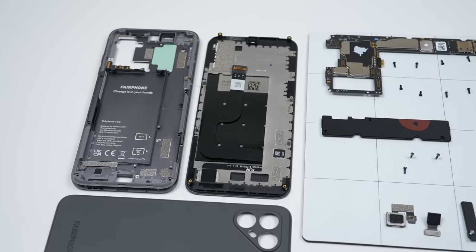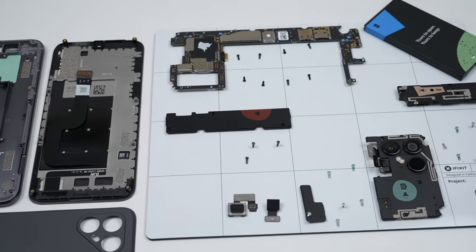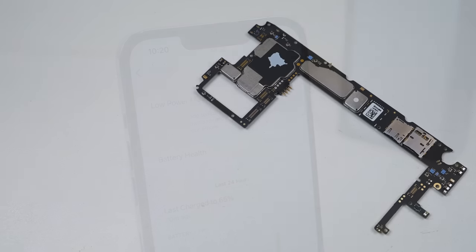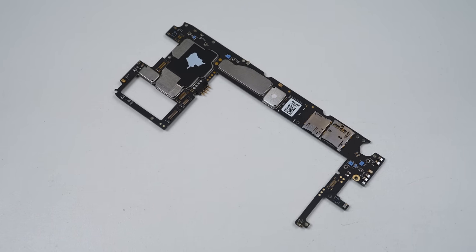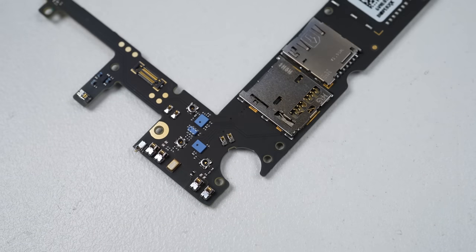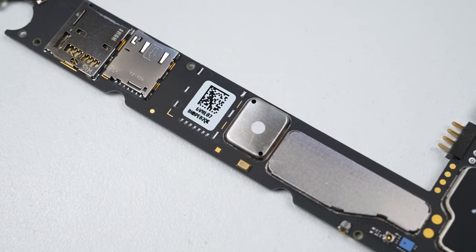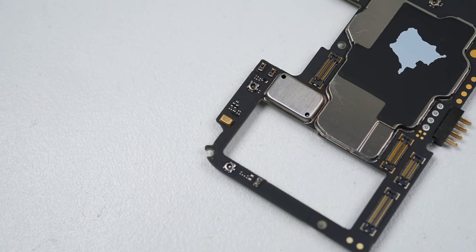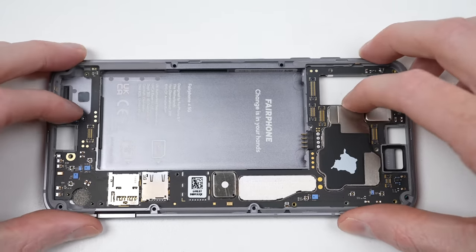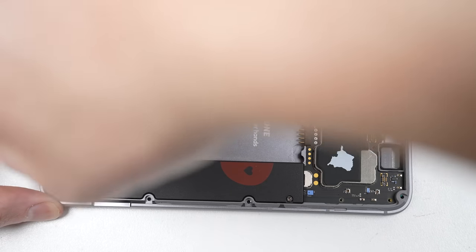We've completely disassembled the Fairphone 4. If you've seen my other teardown videos, you'd be amazed at how simple this is to take apart. Repairability hasn't taken away from the specifications either — this motherboard packs the Snapdragon 750G with 6 or 8GB of RAM. While it's almost perfectly modular, my only complaint is that the three microphones and the proximity sensor are soldered directly onto the board.